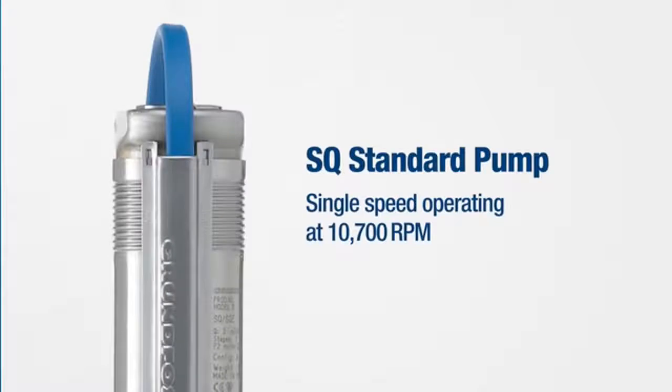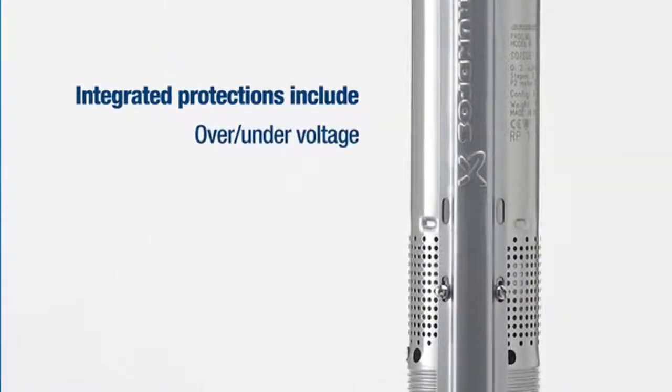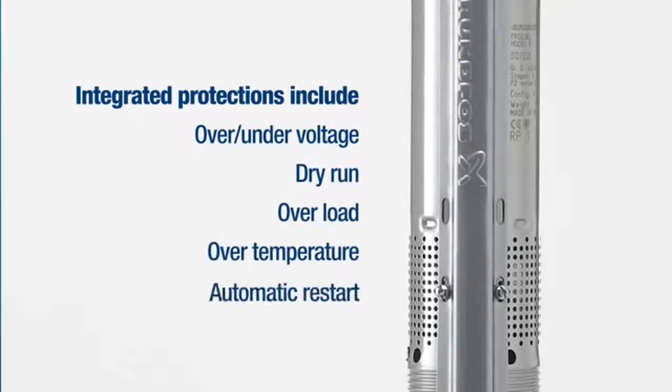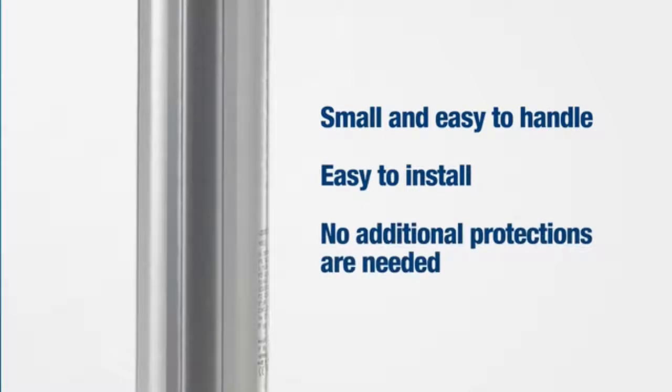The SQ standard pump is single-speed operating. The integrated protection includes over- and under-voltage, dry run, overload, over-temperature, and automatic restart. It is incredibly small and easy to handle, which makes it easy to install, and no additional protections are needed.